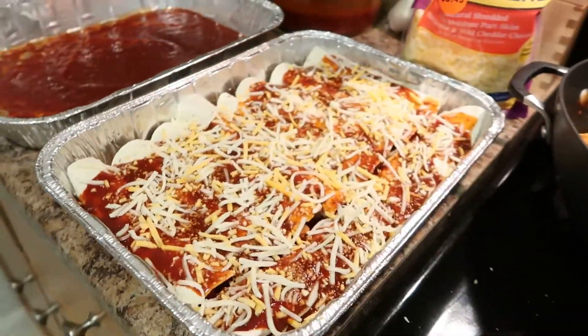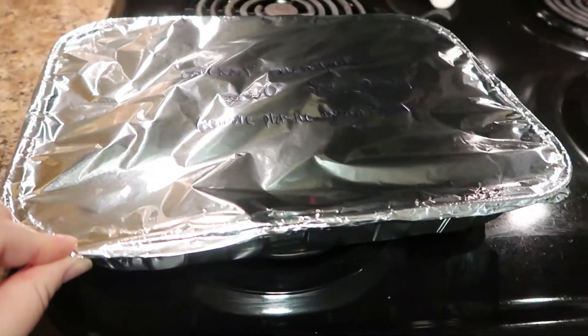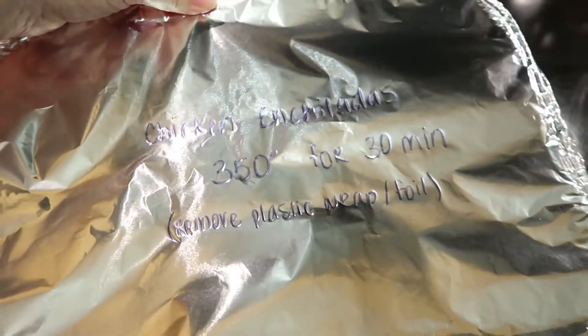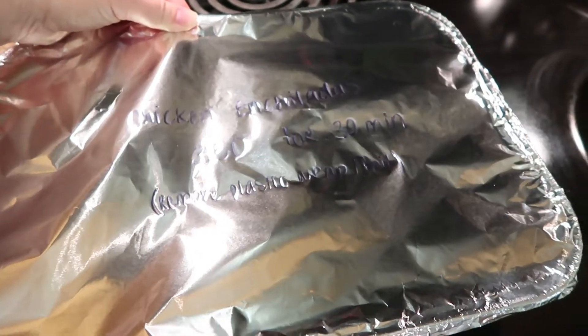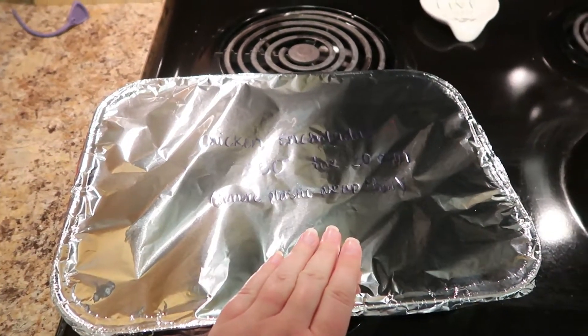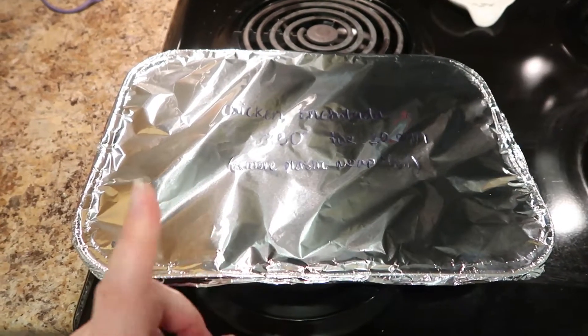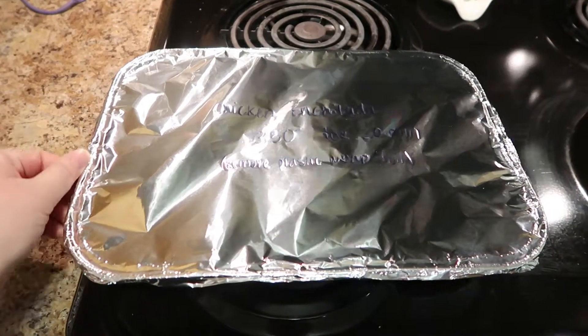That's what the enchiladas look like before going in the oven. For the freezer pan, I put a layer of plastic wrap and then a layer of foil, and I wrote on it: 'Chicken Enchiladas — 350° for 30 minutes, remove plastic wrap and foil.' I would defrost this overnight and then stick it in the oven. You can pair it with lettuce, tomato, sour cream, and avocado. Here's the finished meal!